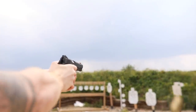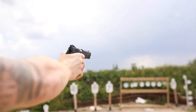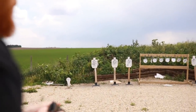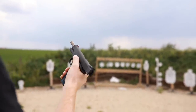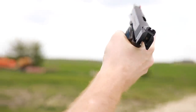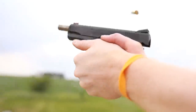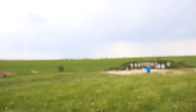The magazine release is a little sticky. Now we'll check out and see how well I'm shooting today, and we'll try to hit these targets at 50 yards in the wind.